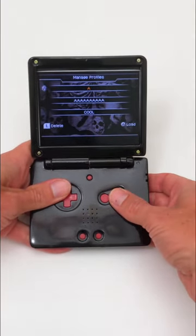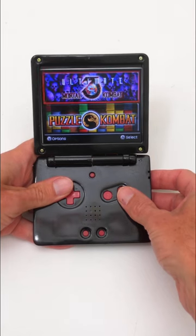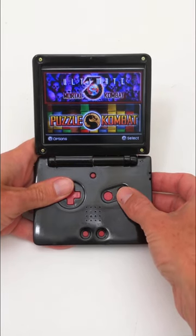We also managed to retain the giant 4.2 inch LCD backlit screen, but we couldn't stop there.